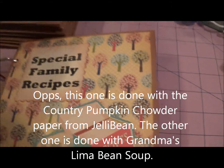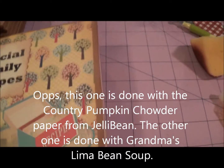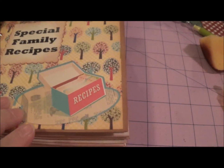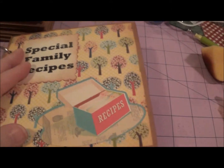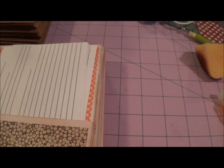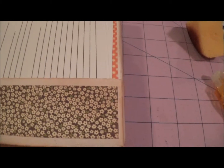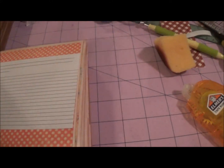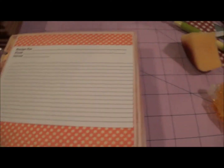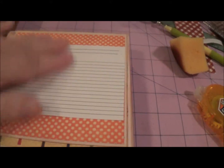This one is from Jelly Bean Soup — I got that paper right here, it's called grandma's lima bean soup. I had to repeat a lot of the papers. Some of these cutouts I did with my Imagine and printed them out. Again there are nine pages and seven extra pockets, and this one is also on the binder ring with lots of recipe cards.